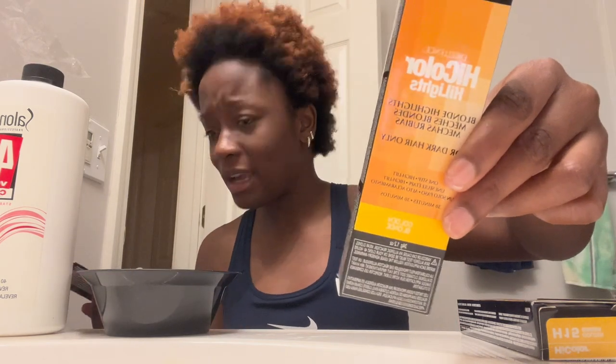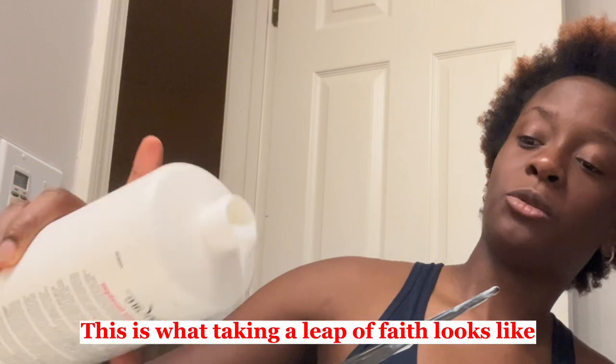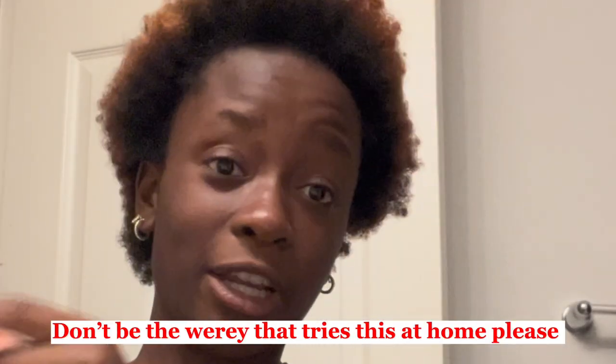This looks like it's just a highlight color, if that makes sense. I really don't know. I guess I'm gonna freestyle because the videos I was watching did not say the amount of developer I'm supposed to put. I don't even see a video with a tutorial on how to achieve ash blonde from copperish highlights. This is what taking a leap of faith looks like — don't try this at home, please.